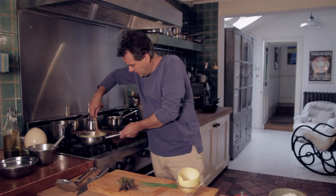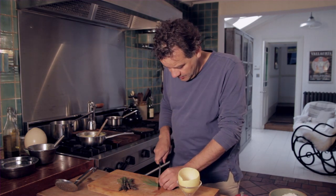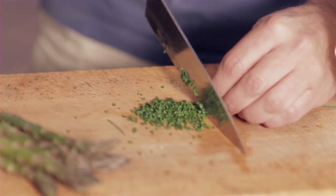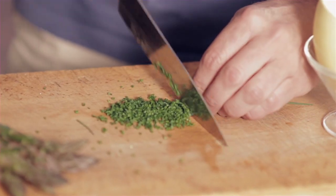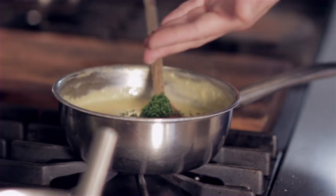So this has been on for three or four minutes on a really low heat. I'm going to add some finely chopped chives — that's going to give it a nice mild oniony flavour.